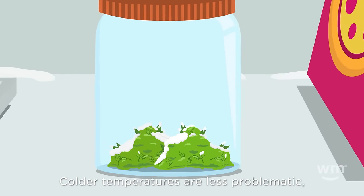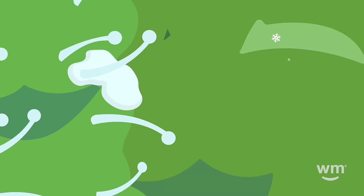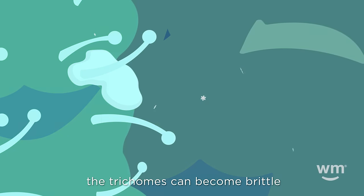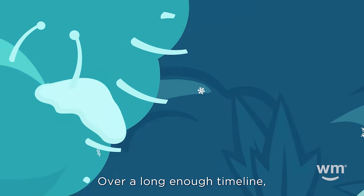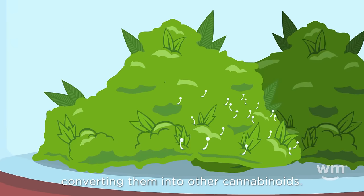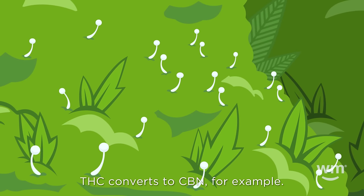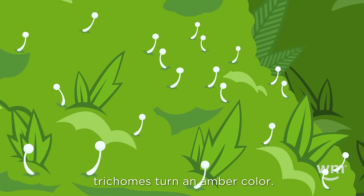Colder temperatures are less problematic, but they can also cause undesirable changes to your weed. Under too cold conditions, the trichomes can become brittle and break off. Over a long enough timeline, the molecular structure of cannabinoids changes, converting them into other cannabinoids. THC converts to CBN, for example. When this happens, trichomes turn an amber color.